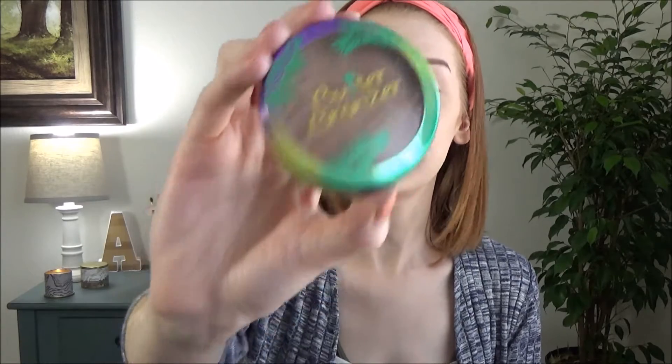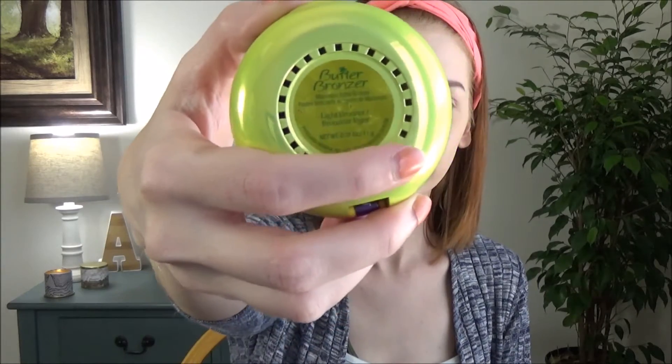I'm gonna grab my bronzer — I've been loving the Butter Bronzer by Physicians Formula in Light Bronzer. It's great for just bronzing up the face. I put this where one would normally contour but in a more blended fashion — it's not exactly contour but it does give some nice dimension to my face.